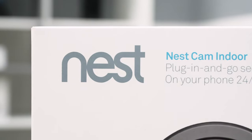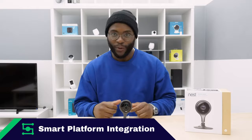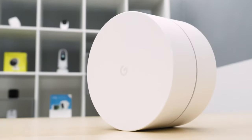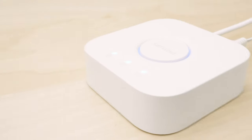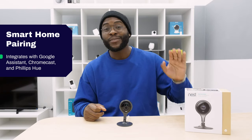Nest is a Google-owned company, and when it comes to the Security Baron Necessary Feature of Smart Platform Integration, of course they do admirably. They come with all of the skills of Google Assistant, but also Google Chromecast, and it even integrates with your Philips Hue lights. When we're talking about Nest Cam Indoor and Smart Platform Integration, we have to give it full marks.